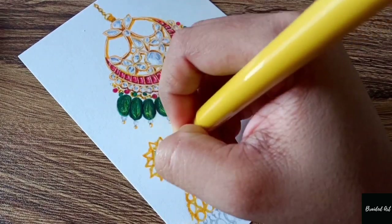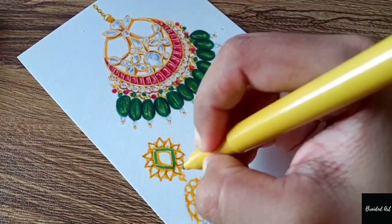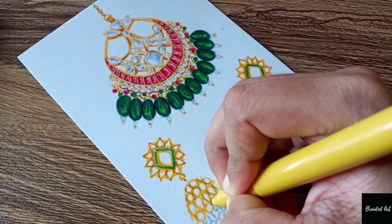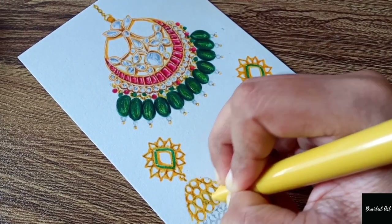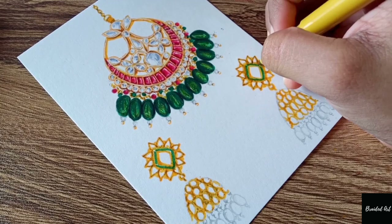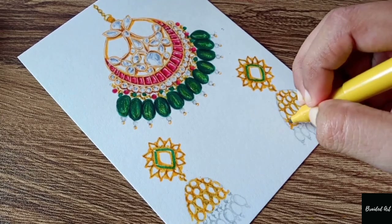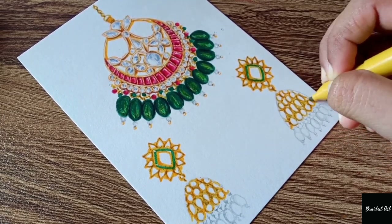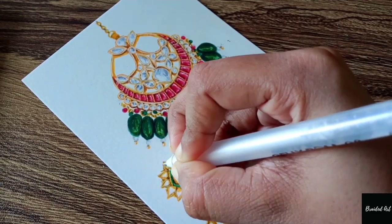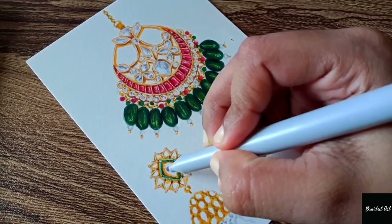I'll be using two shades darker — or any dark tone shade you can use — for shading the beads. Here I'm highlighting the design again with the help of the Sakura Jelly Roll white pen.